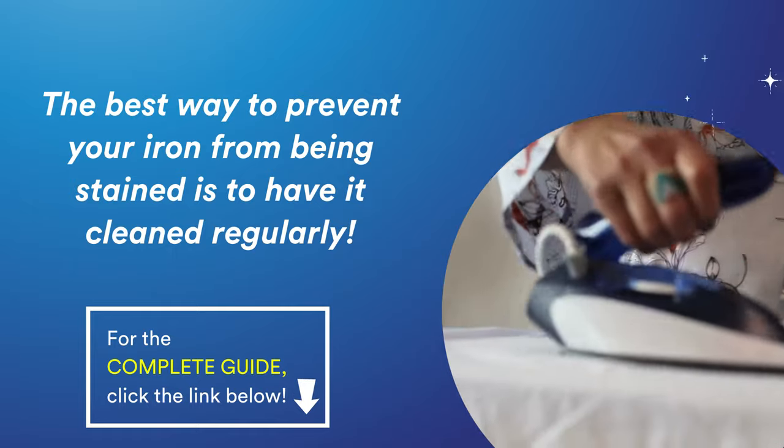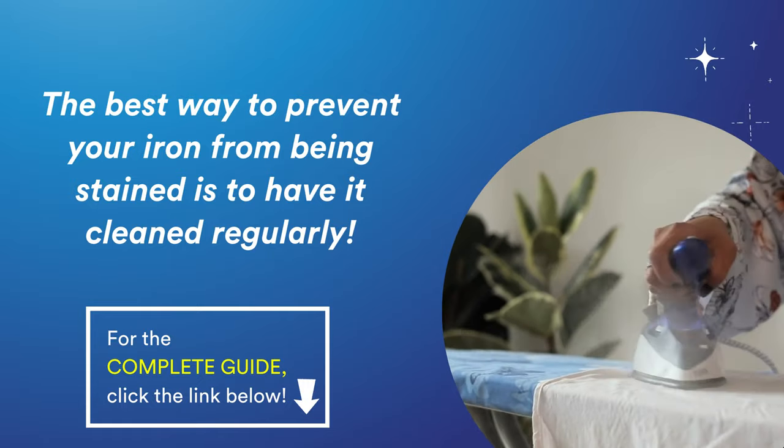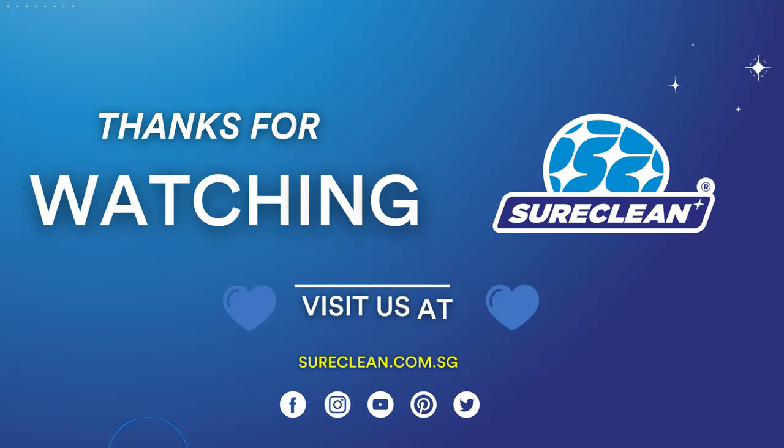Click the link in the description box to know how to clean your flat iron. If you want more of these household tips and hacks, don't forget to subscribe and follow our socials.